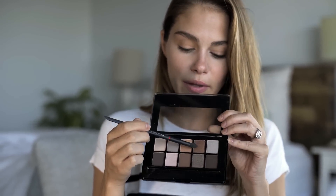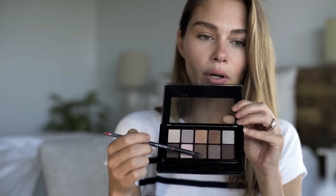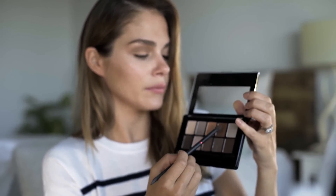Then I would go a little darker. For something more shimmery I'd go with this shade, or for something more matte I'd go with that one. I'm going to use the shimmery one and do the same motion, starting from the corner and bringing it all the way up.